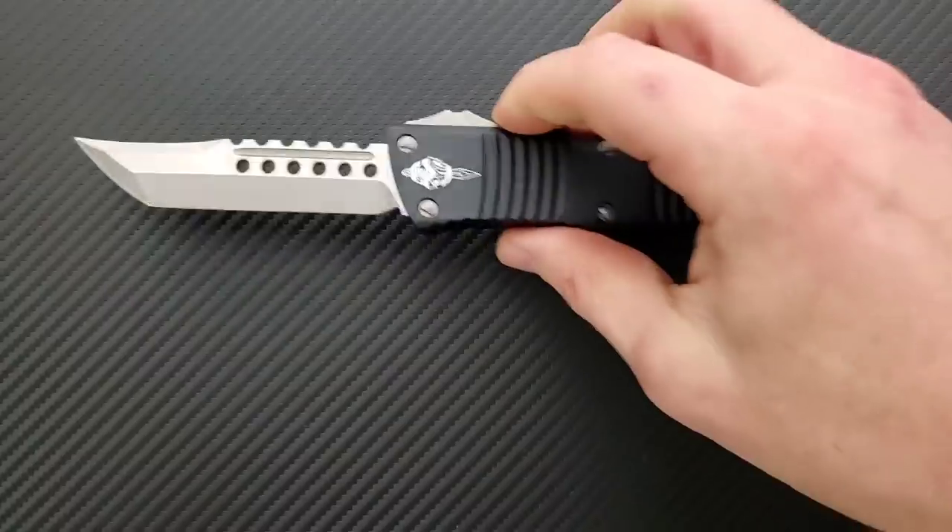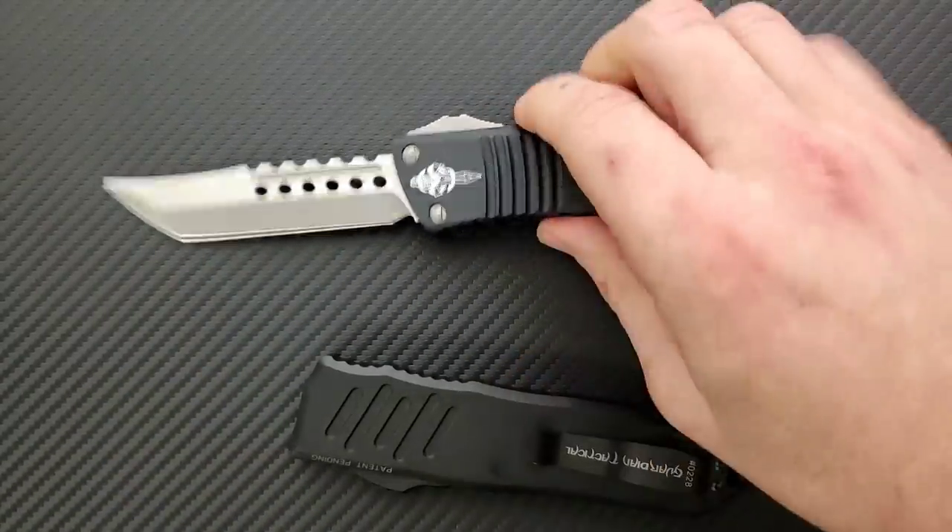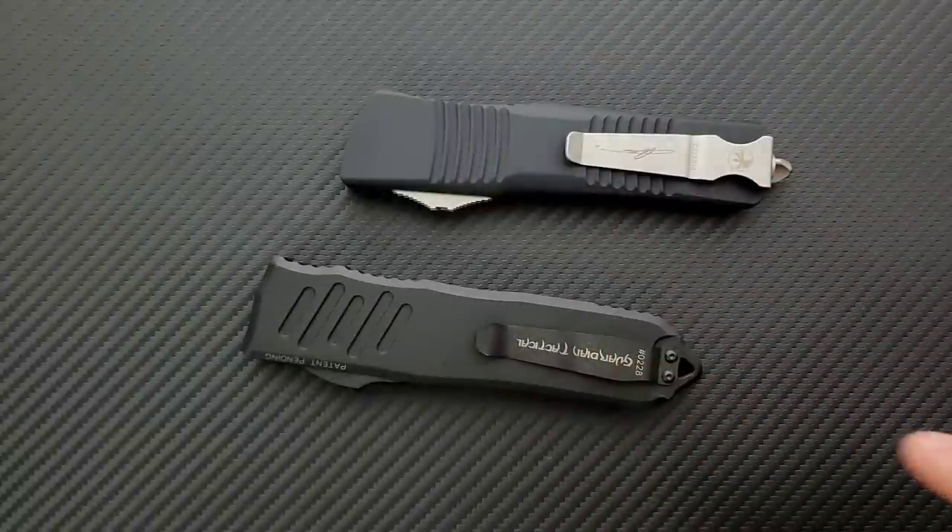Looking at tip thickness — this is a Hellhound Tanto so it's pretty robust at the tip — but I think the Recon 40 is extremely durable. Anyway, not something to get super hung up on. Pick your preference.